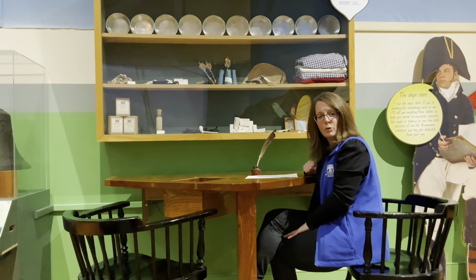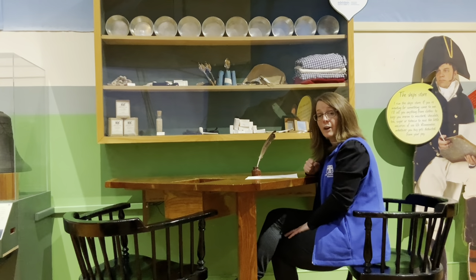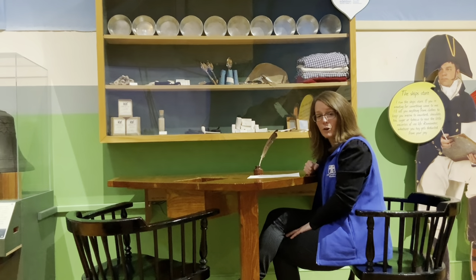Hi, I'm Shannon, Education Coordinator at the USS Constitution Museum. Today I'd like to show you how to write a secret message just like Captain William Bainbridge did in 1804.